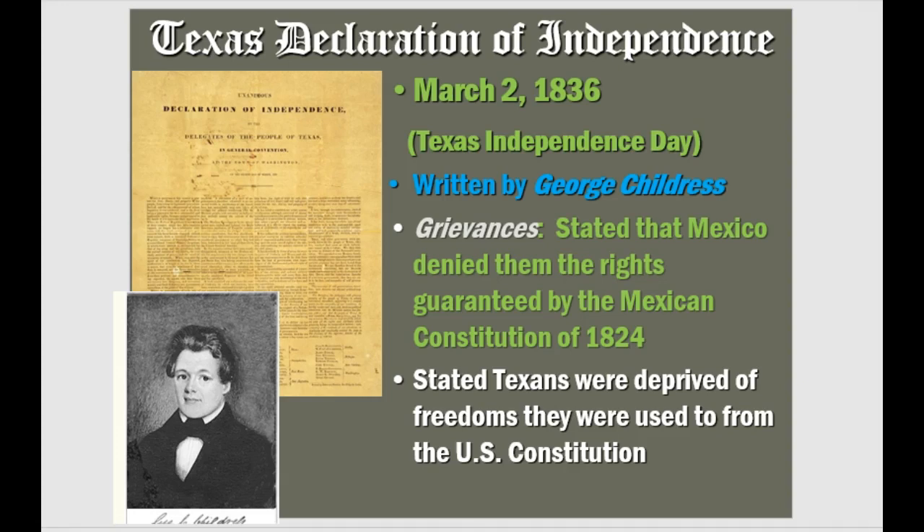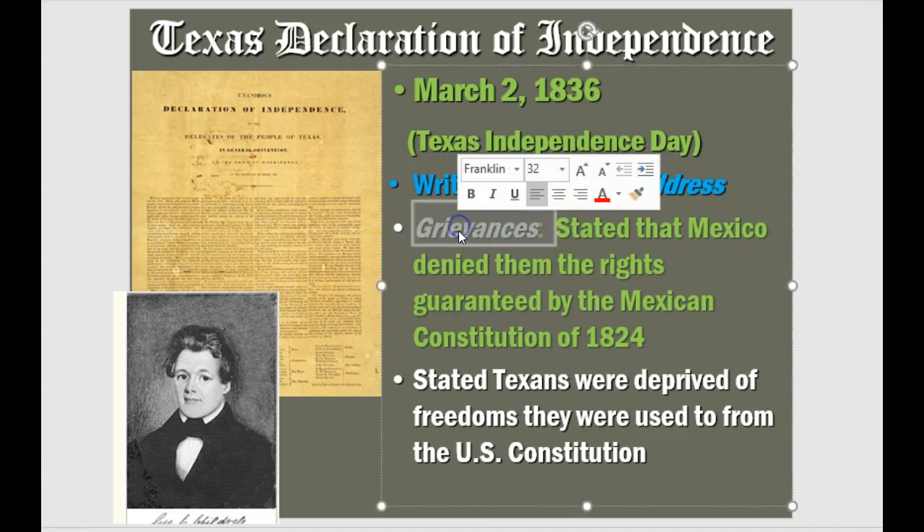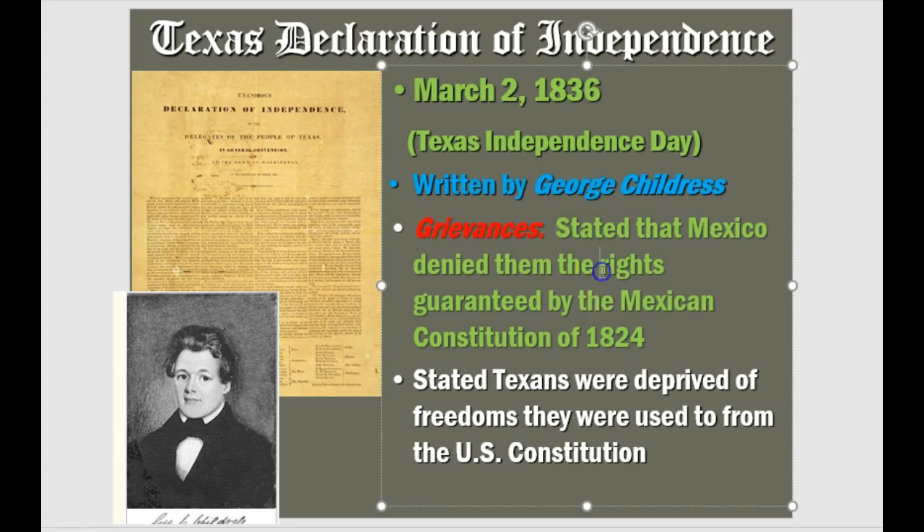The Texas Declaration of Independence was signed March 2nd, 1836, written by George Childress — remember that name, there will be a test question about him. He lists the grievances, which is really important because it's patterned off the Declaration of Independence for the United States. The founding fathers listed their grievances with the King of England, and here the same thing is done listing complaints about Mexico — specifically that they were denied the rights guaranteed by the Constitution of 1824.